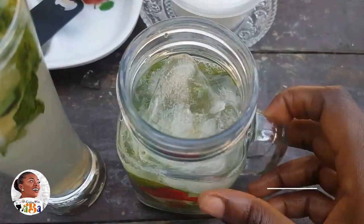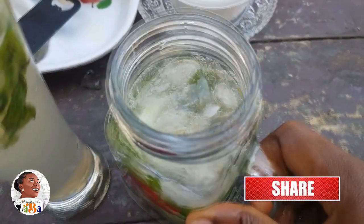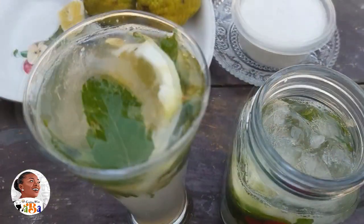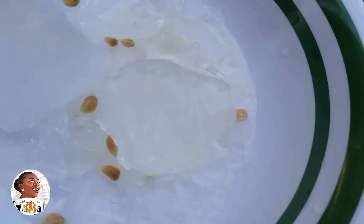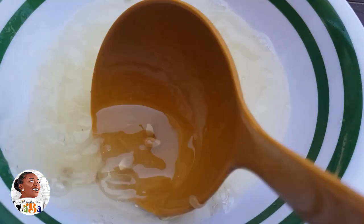Now let's get into the lemonade. All you need is lemon, a sweetener, and water. You could brew it or cold press it. I crushed some ice since I didn't have much time, squeezed in the lemon, and added in some sugar. You can always replace the sugar with stevia, agave syrup, or any sweetener of your choice, then just pour it over the ice.